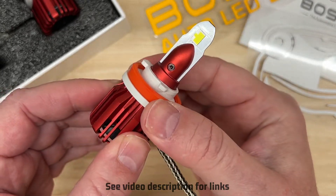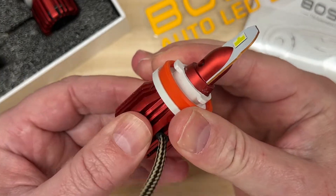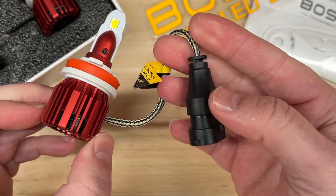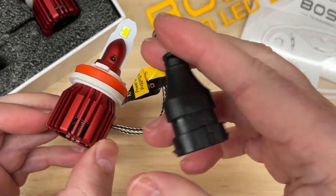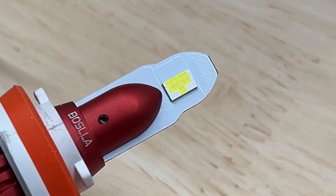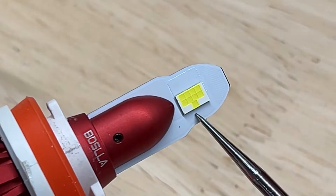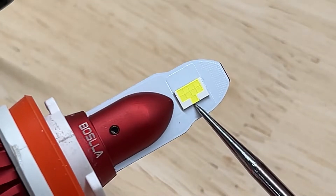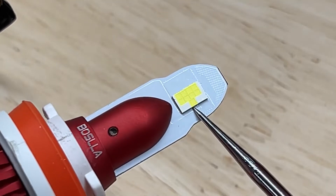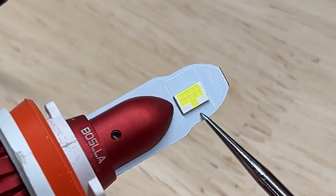It does have a friction-fit adjustable collar, and it is fan-cooled, and it does have an internal driver, so this is kind of an all-in-one unit, and it does have a polarity-sensitive plug. I want to talk a little bit more about this chip design. You can see there's an extra diode on the chip, and that is said to help with eliminating any dark spots in the light output. We're going to find out.